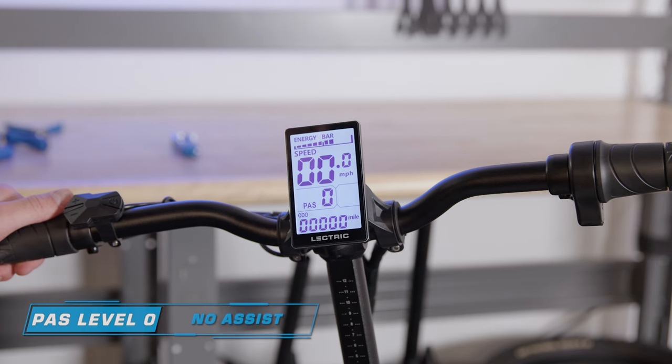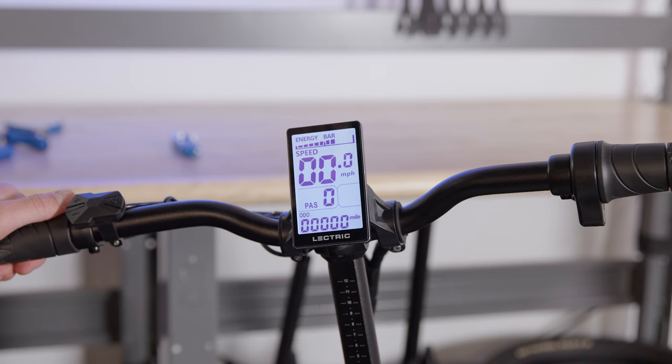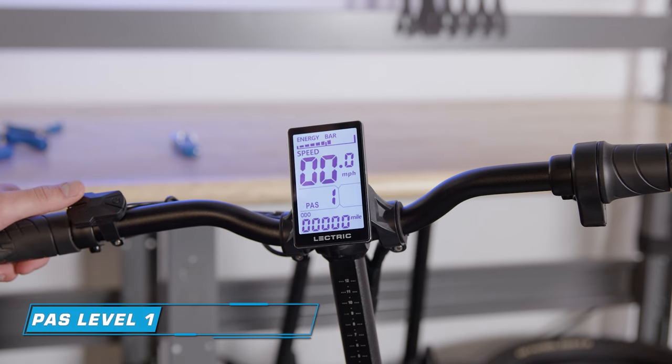The bike has five pedal assist levels, each with a different speed. Pedal assist one will keep you at a speed of about 6-7 mph.